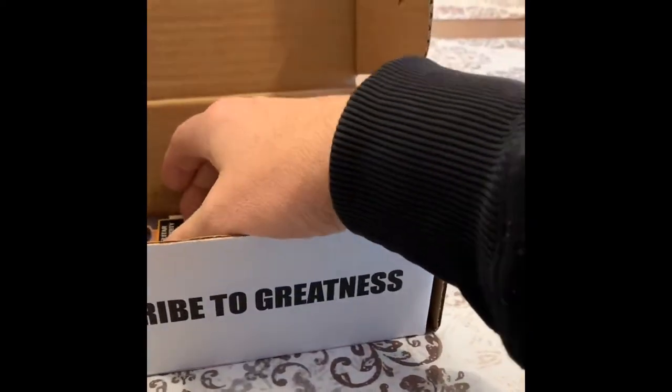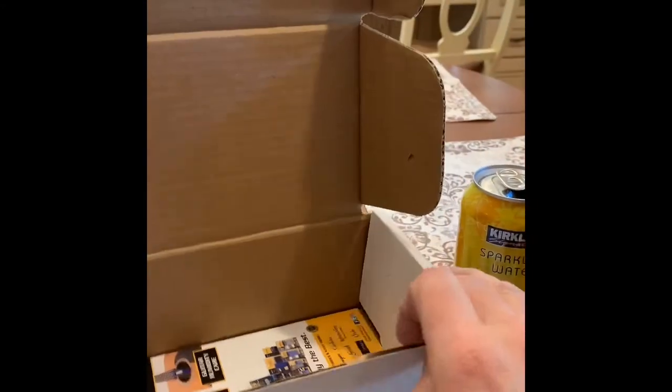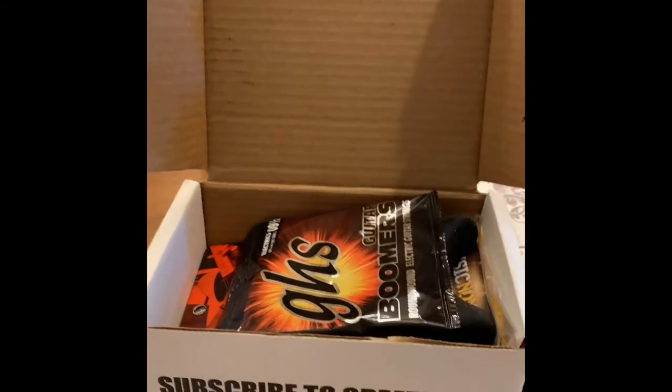And finally, a simple selection of coupons. Very cool. Thank you, wife. Goodbye.